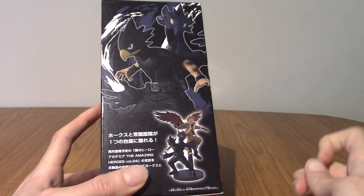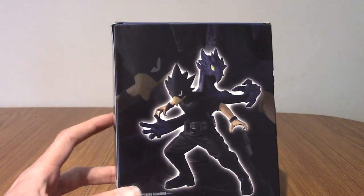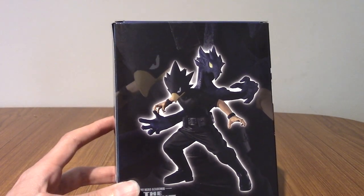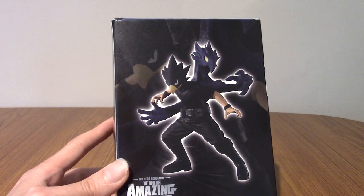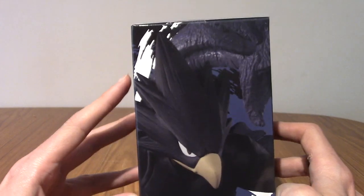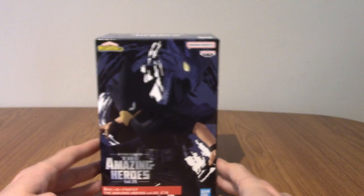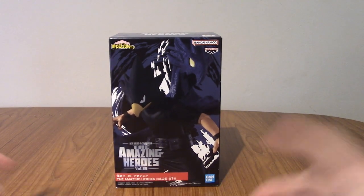This is meant to pair up with the Hawks statue which came out recently. That's not a statue I own because I already have a Hawks statue I bought last year or the year before. On the back we do have the sick looking statue - it's so cool. I am very excited to open this one up. On this side we've got a zoom in on his face. I'm going to go open him up and take a look inside.